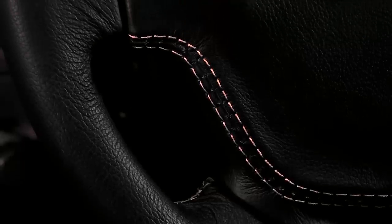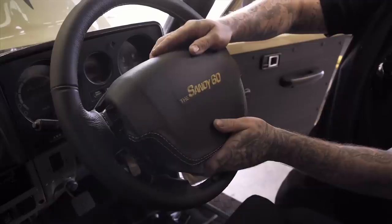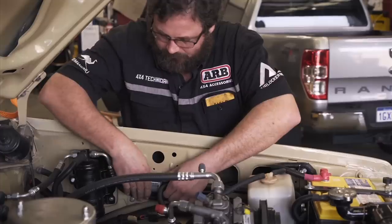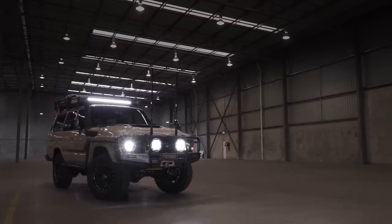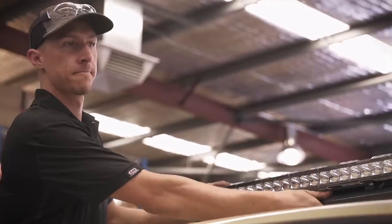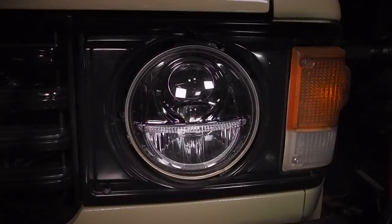That 79 series steering wheel reupholstered by Tyson at ProStitch just looks the part — not too modern so it fits with the dash, but it also holds a better feel. We've added a couple of Tech rust proofing systems which should stop future rust problems. For all you people keen on LED lighting, driving at night will be illuminated by Intensity V2s up front and a Bushranger light bar up on top, plus these cool-looking Nava LED replacement headlights.